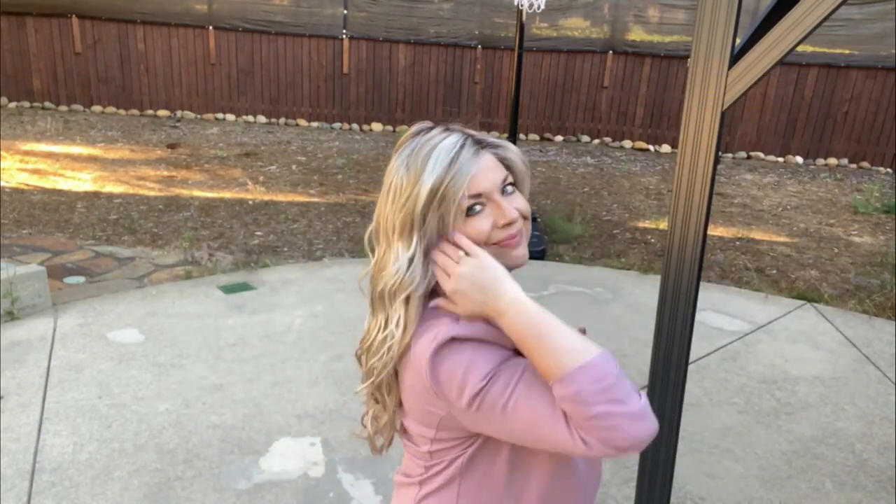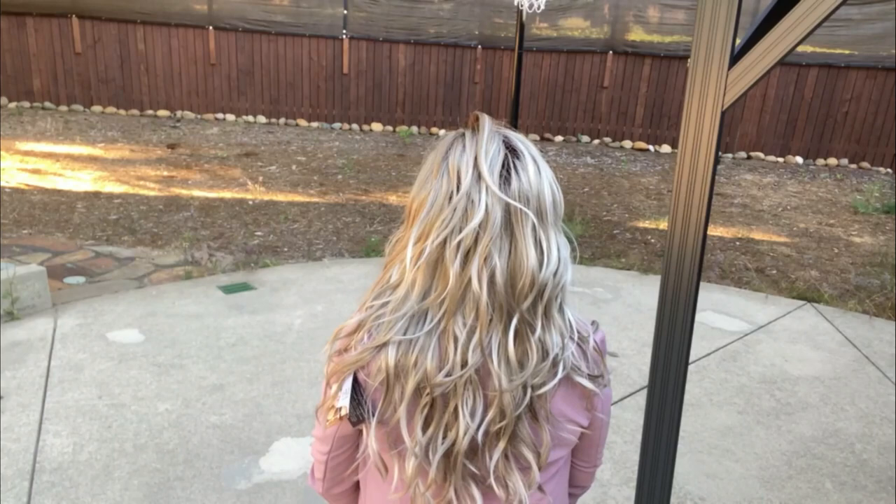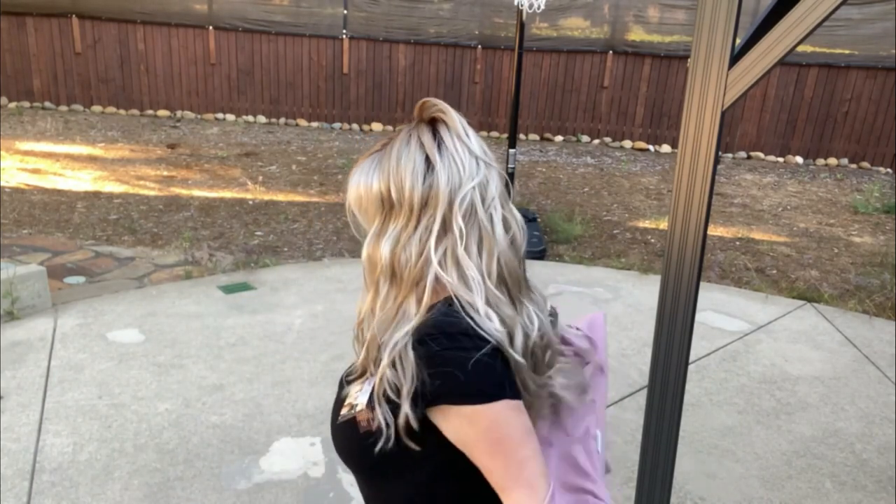The back is 11.5 to 16 inches. This is a long piece — overall length is 23 inches. It weighs 5.05 ounces. This color is described as a highlighted blend of ash and platinum blondes with chocolate roots.